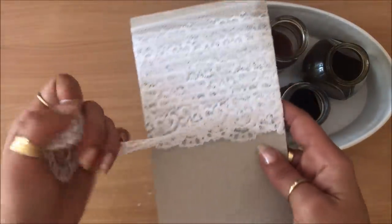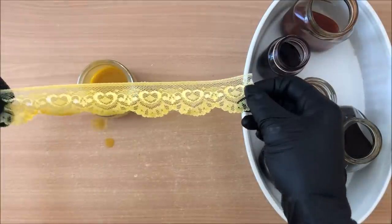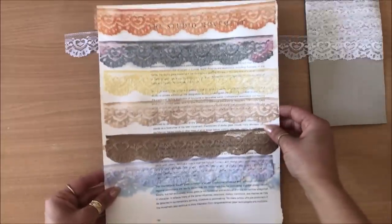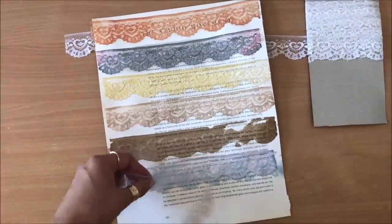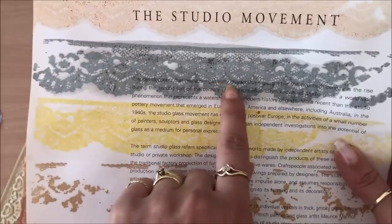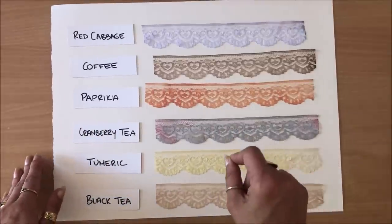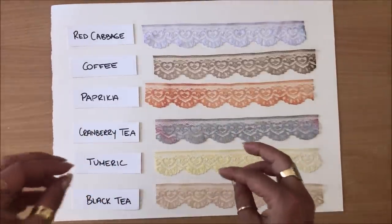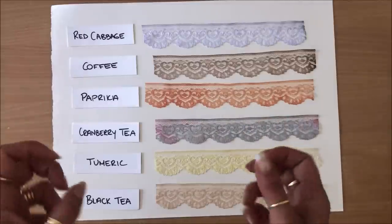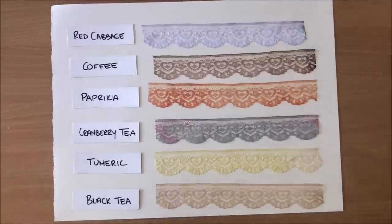Next little project is dyeing some white lace. The lace is all dry now — I'm absolutely loving some of these imprints on the paper underneath. Look how perfect that looks. I simply put the lace in and took it out straight away. If you were to soak the lace in the solution overnight or for a few hours, the color would be much stronger, depending on what you're after. I actually prefer this less saturated look.